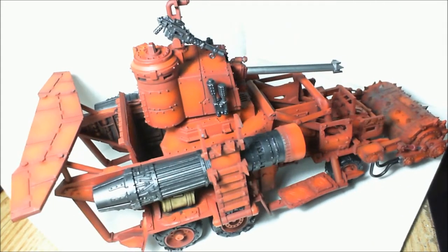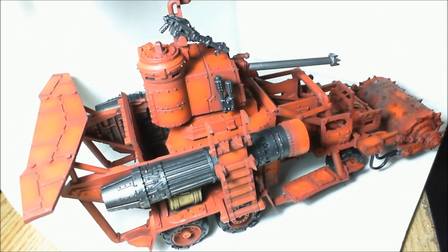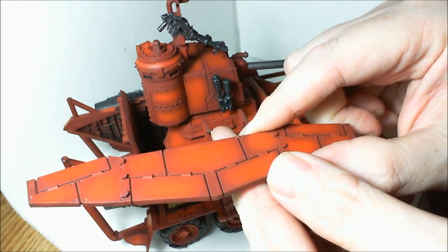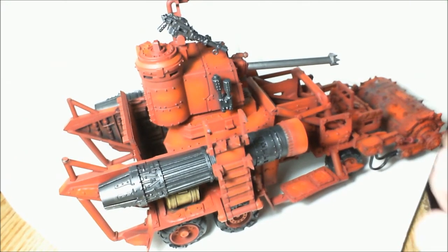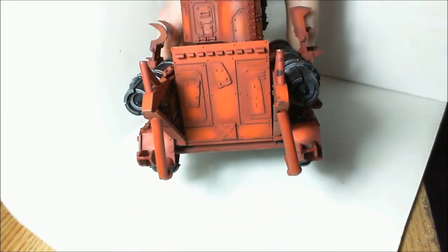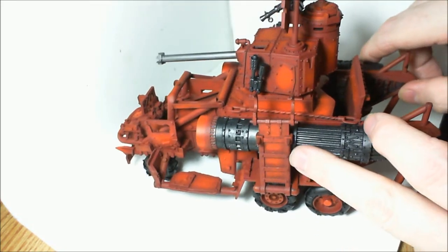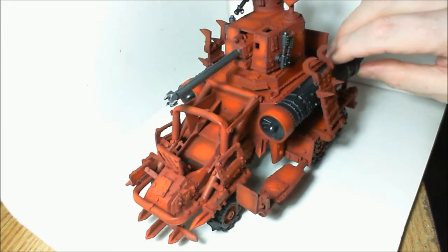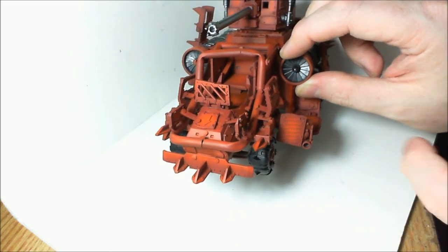It's a pretty big model so it's kind of hard to get it in the frame. I'll just show you where I'm at with it. This is probably the easiest way to see the shading. I've highlighted each panel, each section separately over the entire model. Here's a good shot in the back — each piece highlighted separately. You can see the ladder, the front of these things here, shaded and highlighted. Just a highlight here on the top of the reinforced ram over here.